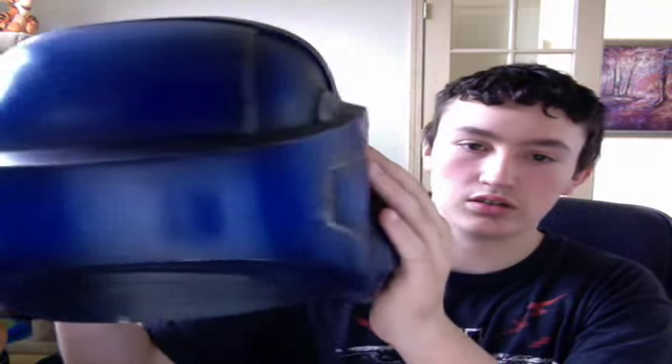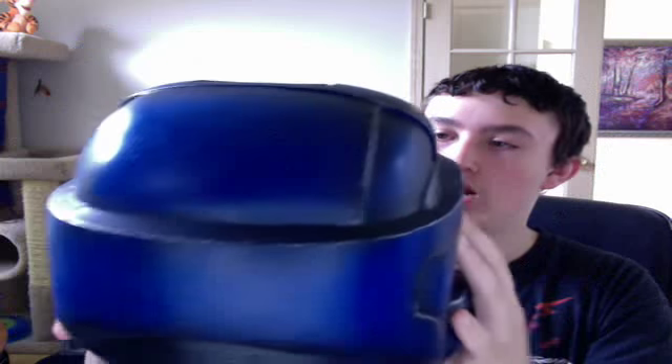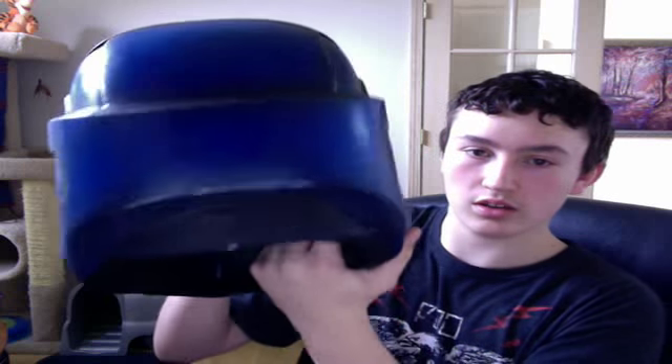Now on the back you can see there's a little bit of a problem — you don't have much to cover your neck. I'll put it on in a few seconds and show you what I mean. You can already see right there it sits kind of low.